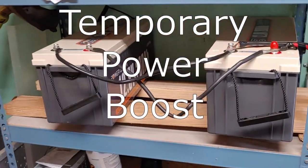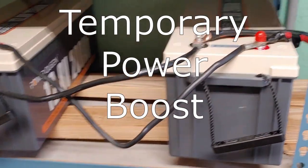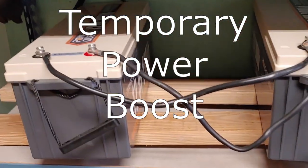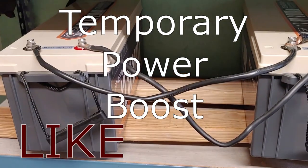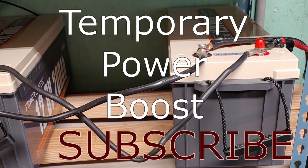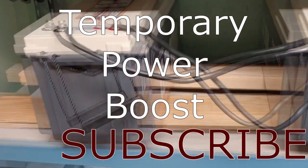Hello all, Shoestring here. I want to show you a workaround I've done that might help some of you with your solar setups in a situation where you're actually using more power when the sun's out than your regular solar panels will put back into your batteries.